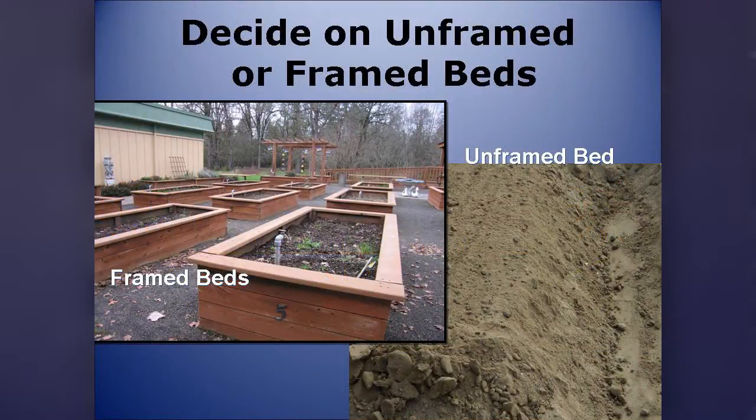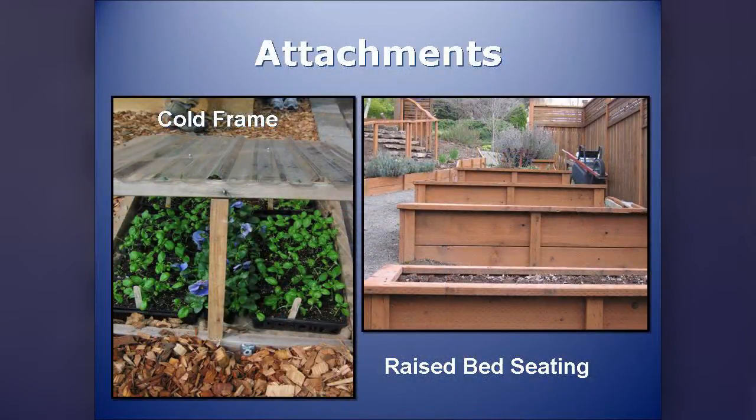You need to decide whether you want a framed or unframed bed. I recommend unframed for people who haven't gardened before, or who aren't certain this is the spot they want. At least the first year you'll have already worked the soil, so you've lost nothing. Framed beds look very nice, so if your only garden space is the front yard, you might within a year want to go to framed beds. Think about attachments — the types range from a cold frame to seating. A two-by-four on edge does not work well as a seat, so plan ahead.